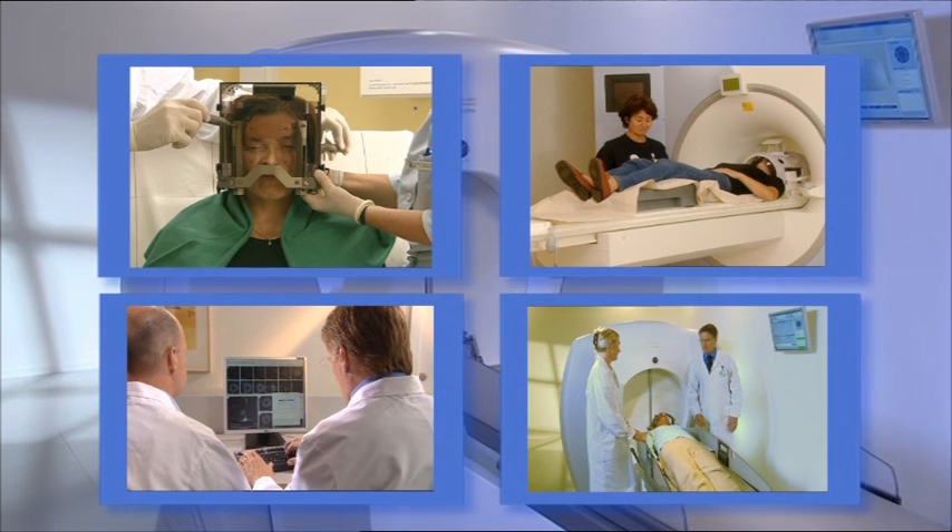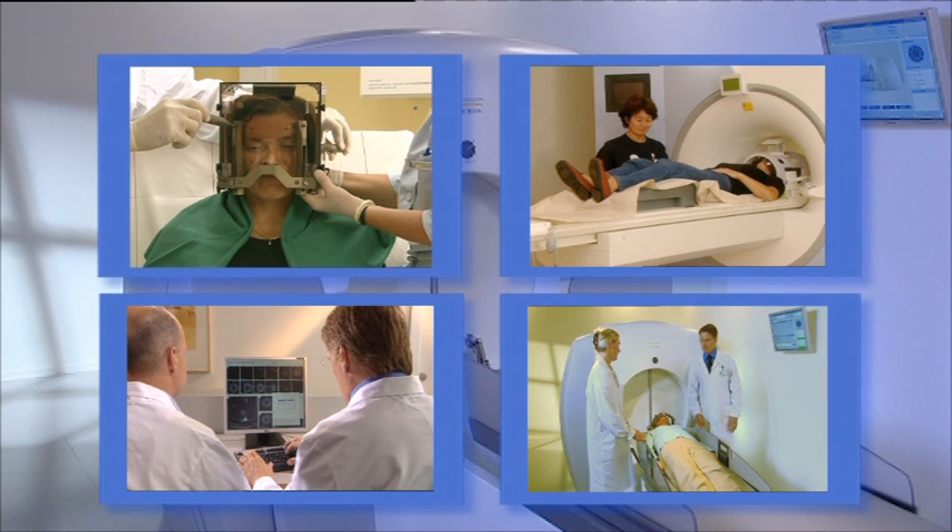A specialized team takes care of you throughout the entire procedure, and the patient is, in most cases, awake at all times.